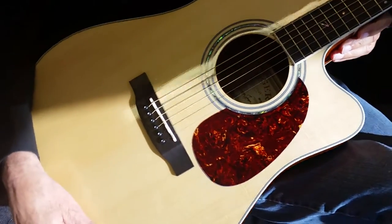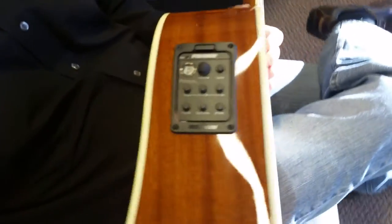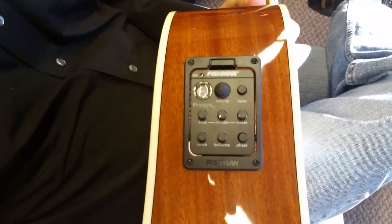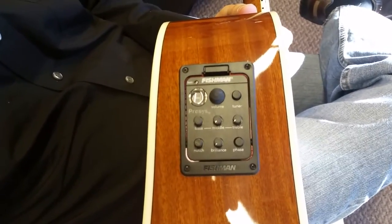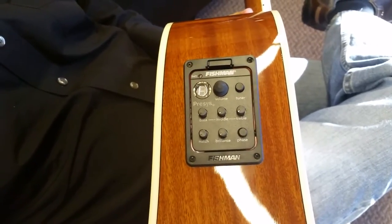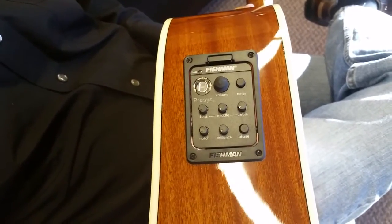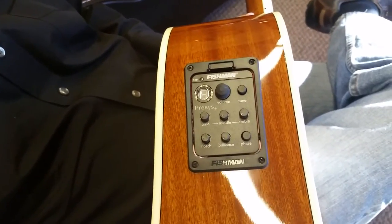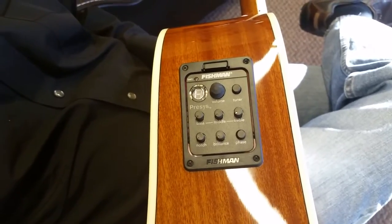We have the electronics package, same as last year's — when it's that good, my thinking is why change it. It's the Fishman 60 Series Pre-Sys system from our ZAD 80 CE. Top of the line system. Customers just seem to love this thing. Extremely durable — we never have an issue with it. On stage, we've got pros using this system every night. It's also got the built-in tuner. If you don't know a lot about Fishman, look them up — number one in acoustic electronics on guitars.